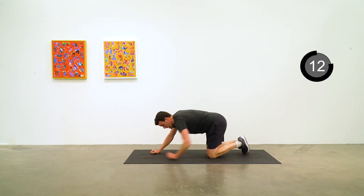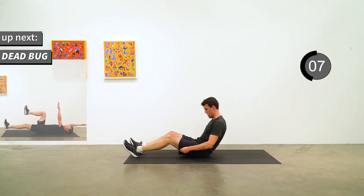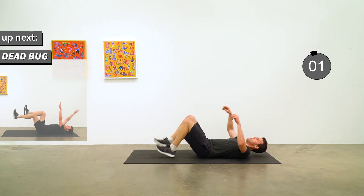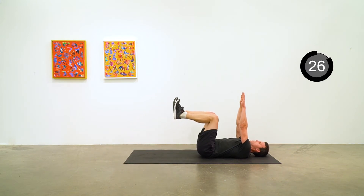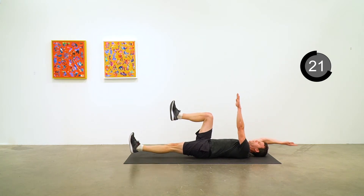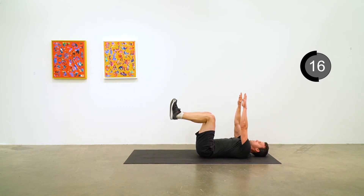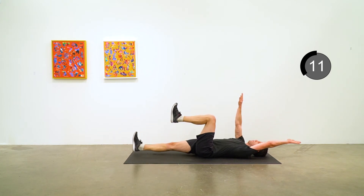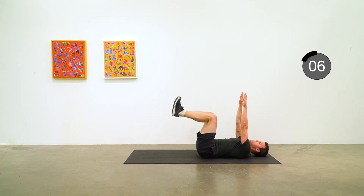Now we are going to flip over onto our back for the dead bug — similar to the prairie dog in reverse. Arms up in the air, knees up bent at 90 degrees, and straighten out the arm and the leg, alternating sides: right arm, left leg. Really concentrate on the small of your back pushing into the mat and being very still through your pelvis. Five to go.